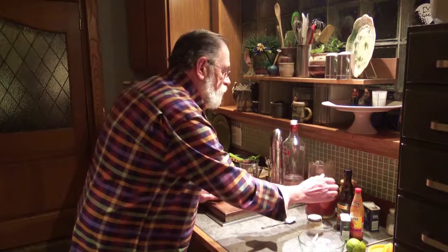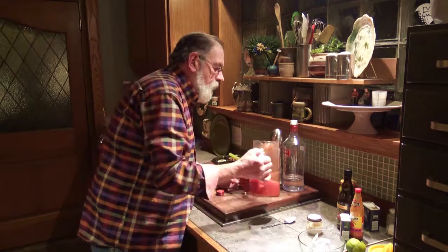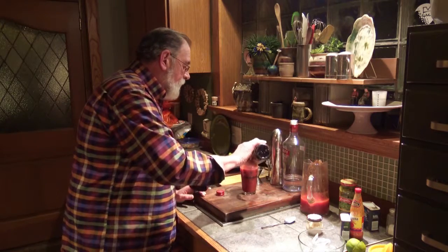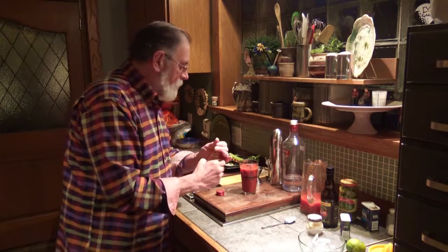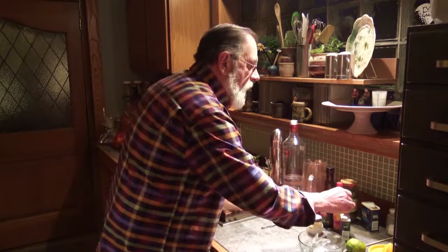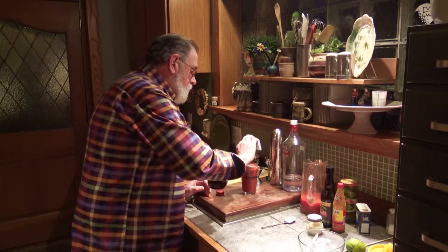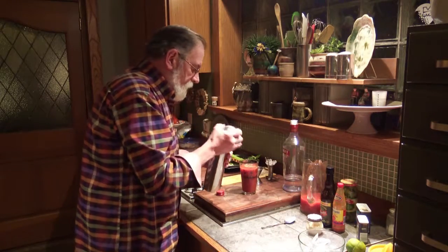Then all the other usual suspects: tomato juice, a couple dashes of Worcestershire sauce — I never can say that word — a couple dashes of hot sauce of your choice, a little bit of black pepper, and a little bit of celery salt. Then we're going to put it all into the shaker with some regular ice.